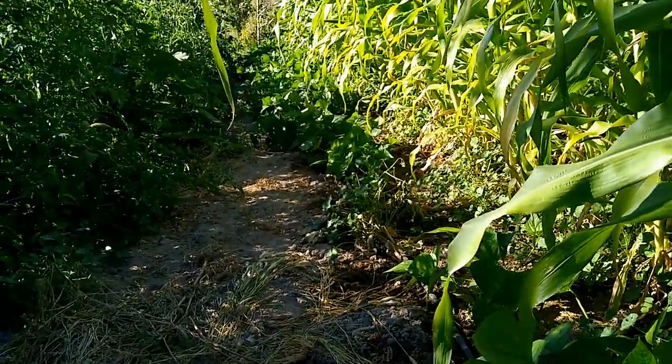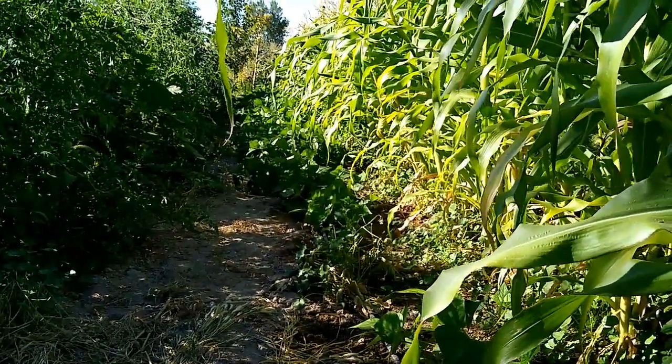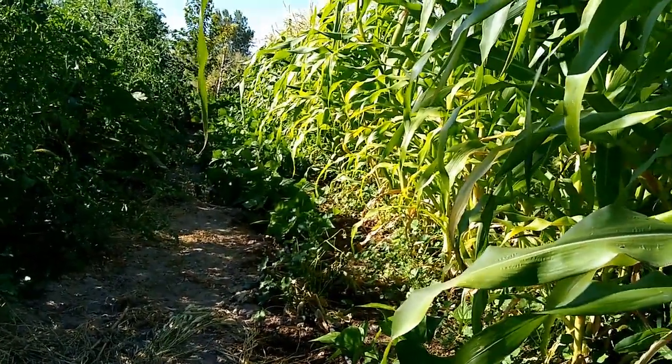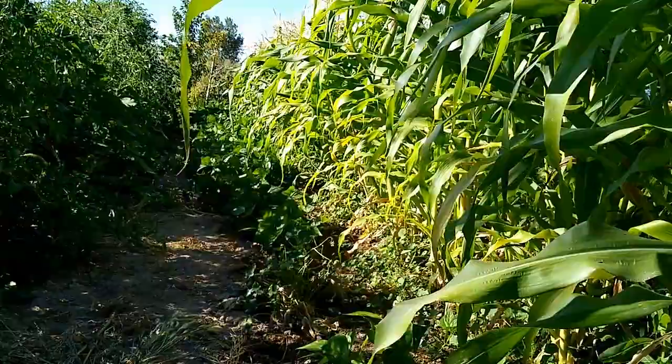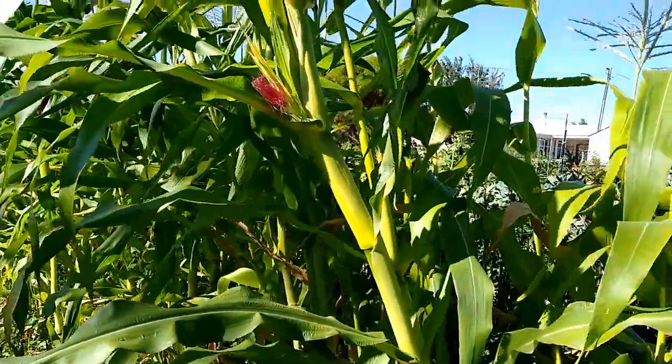This is a 65-foot row, so it should do okay. Tomatoes are way behind — they were really late. My corn has suffered because of my water system.